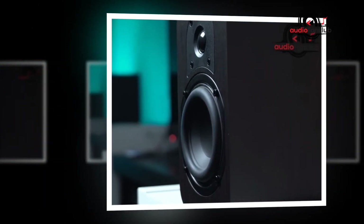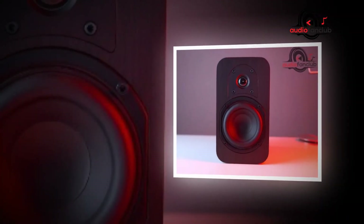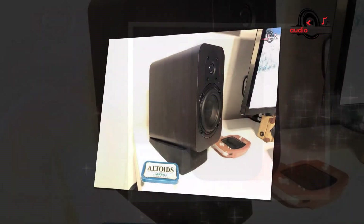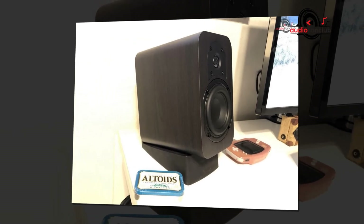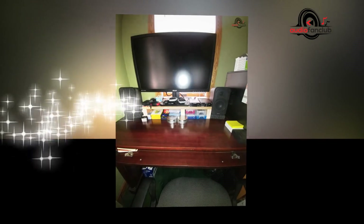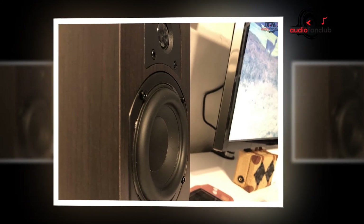One alternative to the MB-42 would be the Mackie CR3. These are made with a more contemporary appearance and more advanced components that are said to produce studio-quality sound. Like other studio models, this version also comes with Bluetooth connectivity for streaming. To put it differently, the CR3 is a studio-oriented option while the MB-42 is designed for home use.